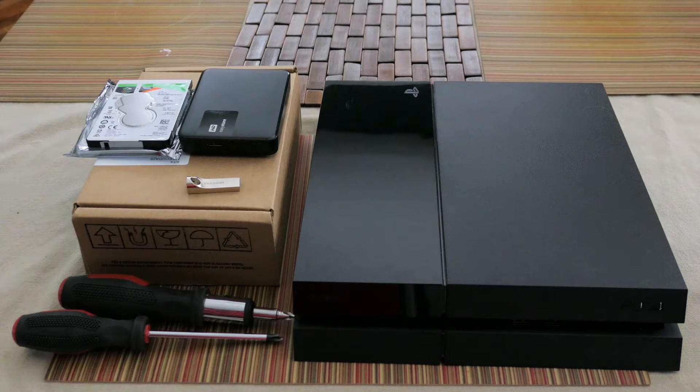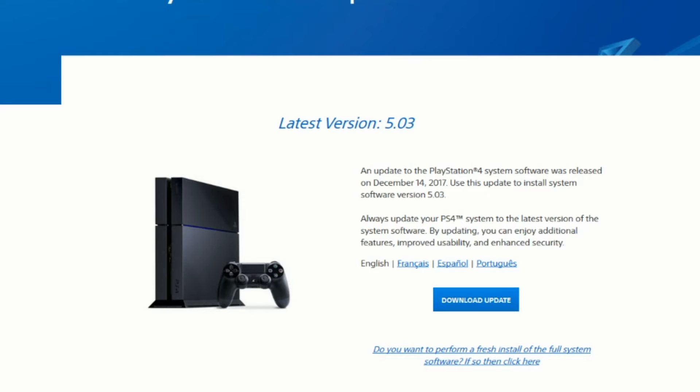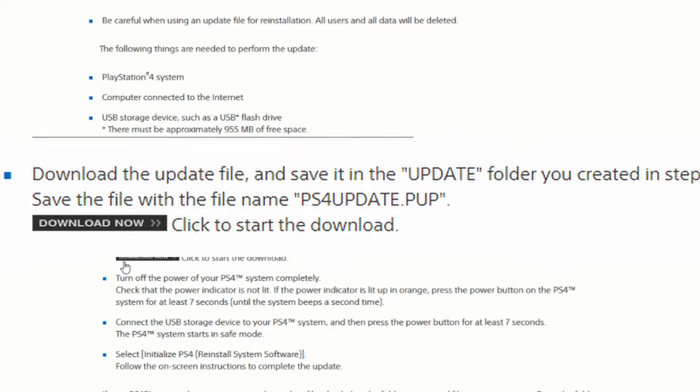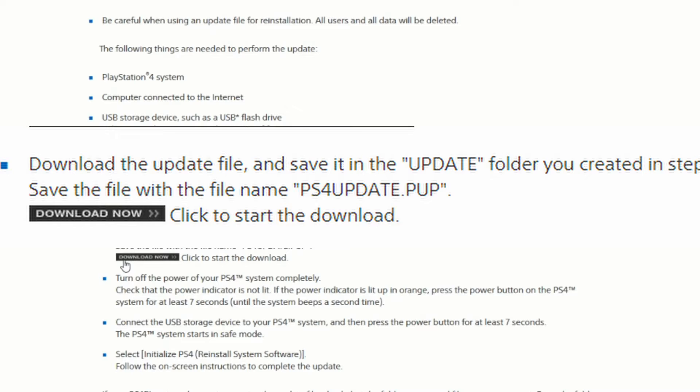Once you get to your computer, go to the PlayStation.com support site — I'll provide the link in the description below. Once you get to the page you're going to see a 'Download Update' link. You are not going to click on that, because that just downloads a smaller system update. Instead, click on the link 'Do you want to perform a fresh install of the full system software?' It will take you further down the page, and you'll see a 'Download Now' link. Go ahead and click that and save it to your download folder.